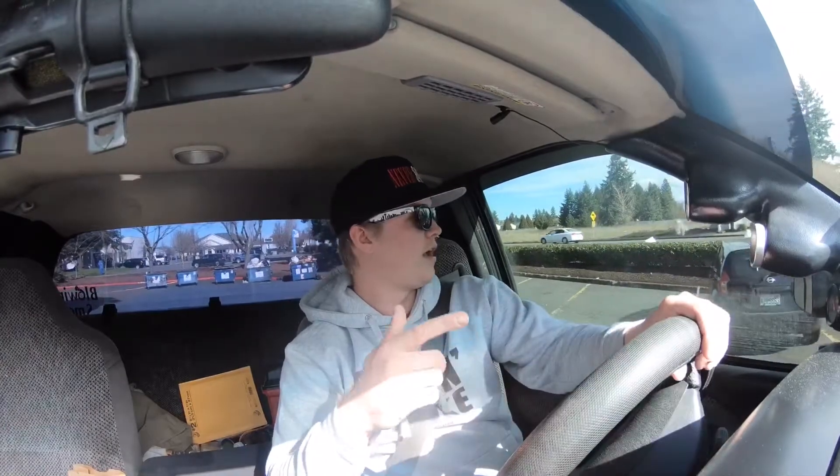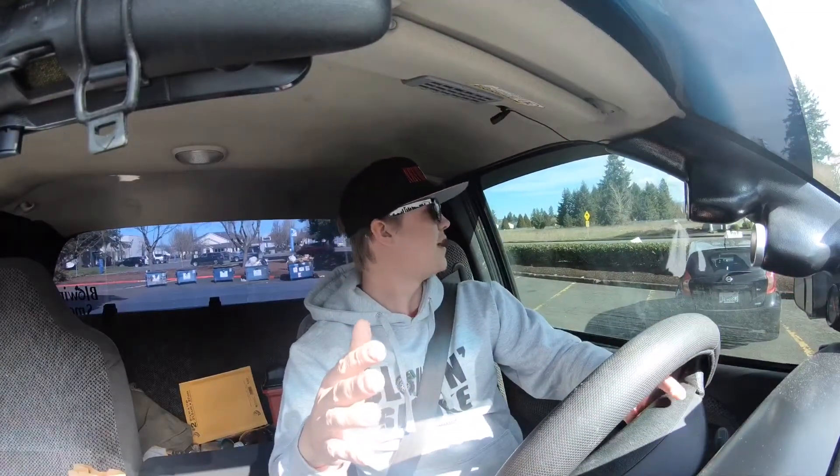Alright, I just got to the post office. I gotta drop off all the orders real quick because last night I got the shipment in for all the new t-shirts and hoodies. I post these on my Instagram — if you guys aren't following it, it's Never Satisfied 24 Valve, same as the channel. I'm gonna go drop this off real quick and then all the orders are out. Now I'm gonna head back to the house.